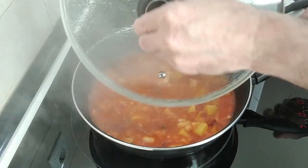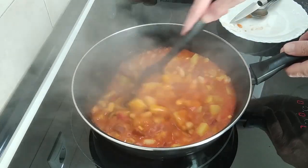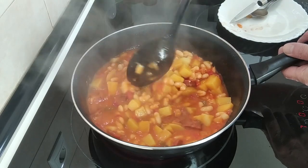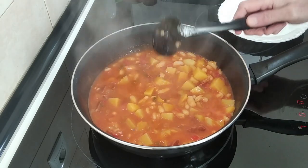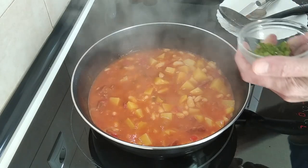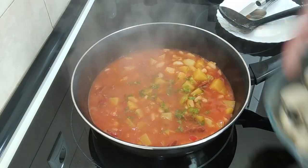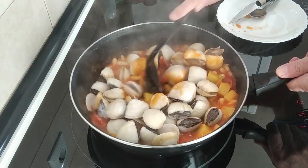Well, 10 minutes have gone by and this is thickening up nicely, just how I like it. Don't forget that once I add the clams, some sea water will come out. So the next step is to add some parsley — I'll leave some for garnishing — and let's chuck the clams in and tear them about a bit.